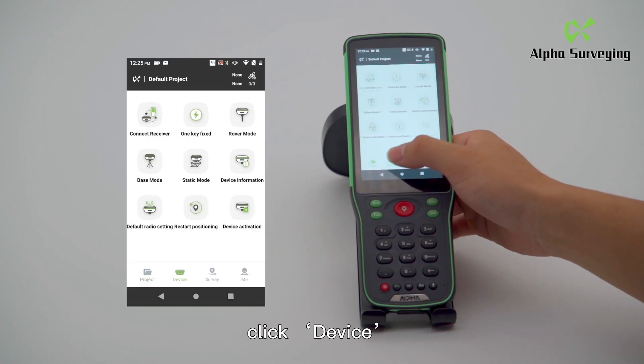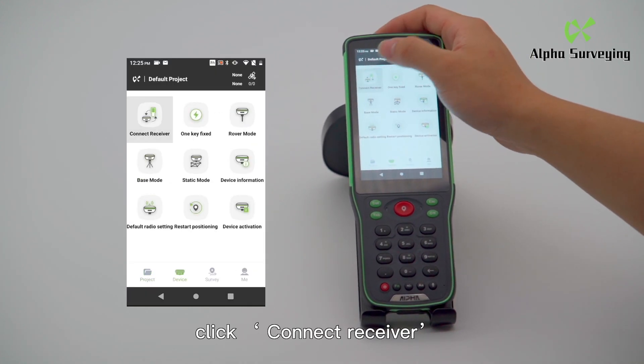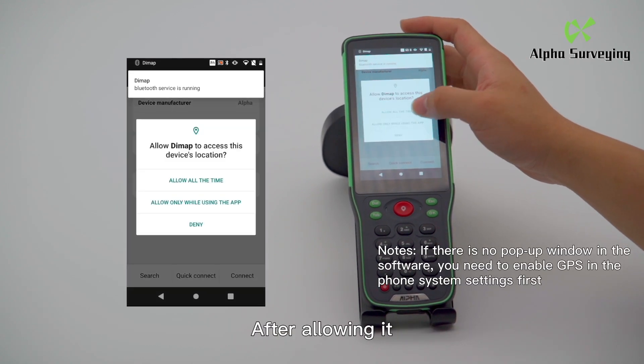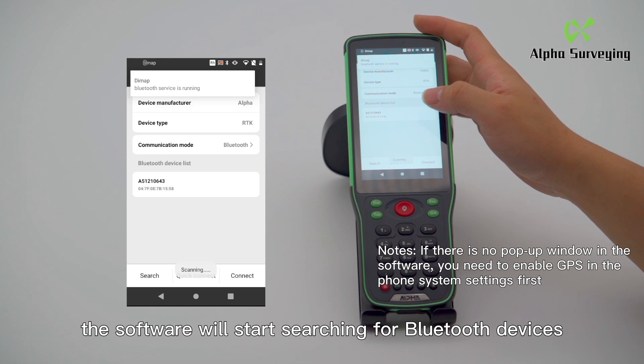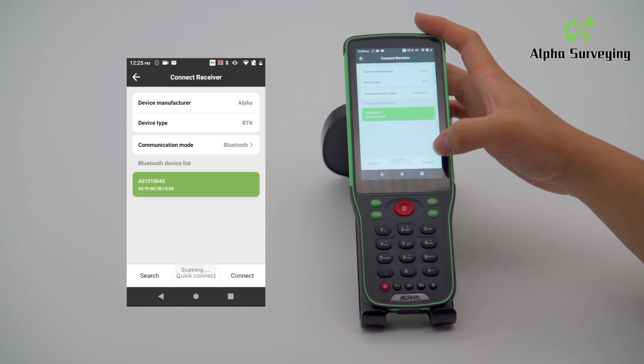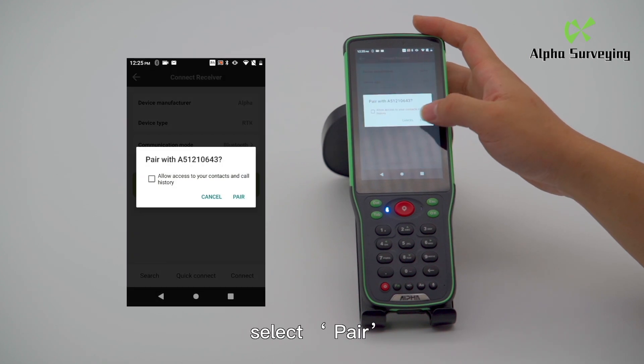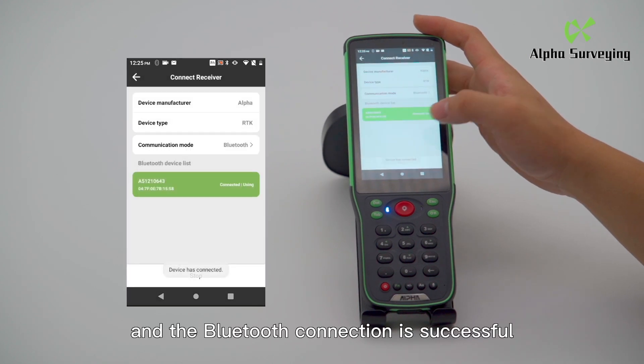Click Device, then click Connect Receiver. Click Search to allow the location permission. After allowing it, the software will start searching for Bluetooth devices. Select the same device number and click on. Select Pair, and the Bluetooth connection is successful.